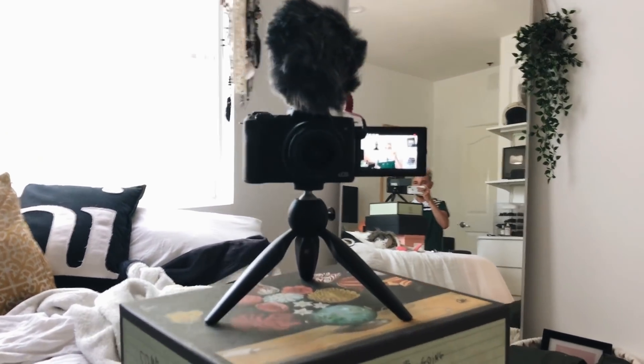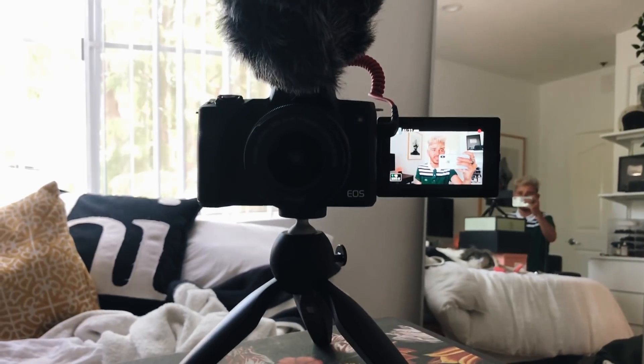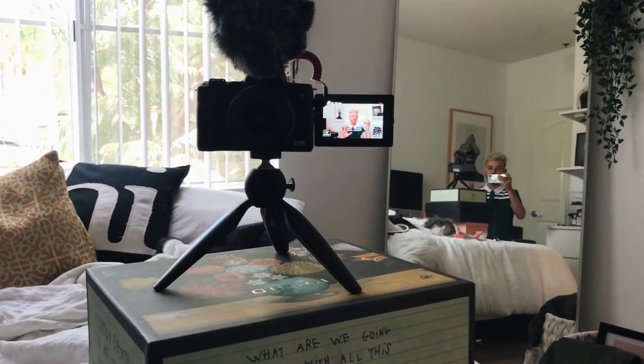I also want to ask you guys what are your thoughts on this new camera setup. I got a brand new camera — I'll give you a little preview of what this looks like. I'm using the Canon M5, which is like a brand new vlog camera, but it also has a detachable lens so it's kind of a mixture between a DSLR and a vlog camera. I got a Manfrotto tripod and a little microphone.